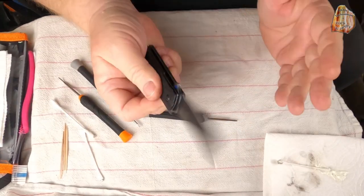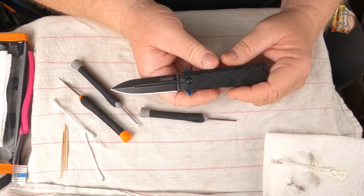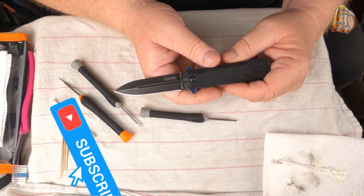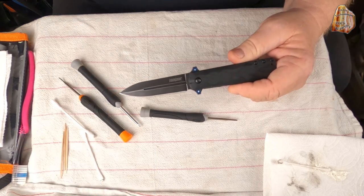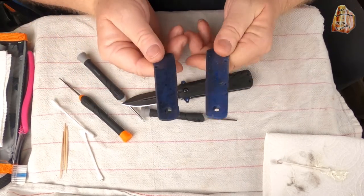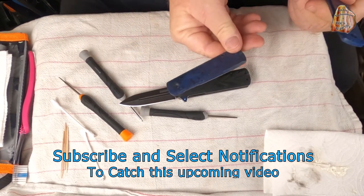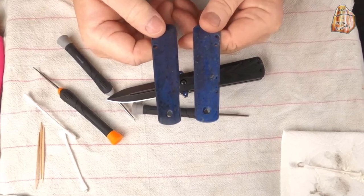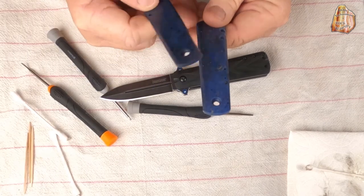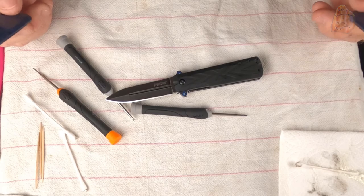There you go — that's how you do it. This is the Kershaw Barstow 3960. I'm Denny. Hey, if you like what you've seen please consider subscribing to our channel, and stick around for that project where I take some agate pieces and turn them into a knife handle for this guy. It's going to be a really fun project. We're almost done with that video, so stick around. Thanks for watching — I appreciate it, have a great day.